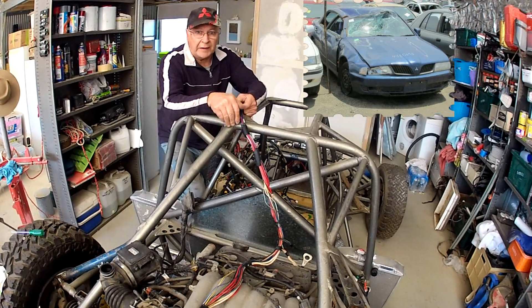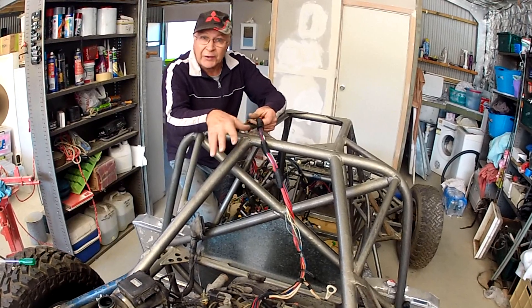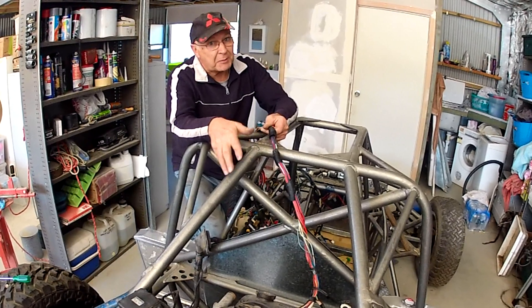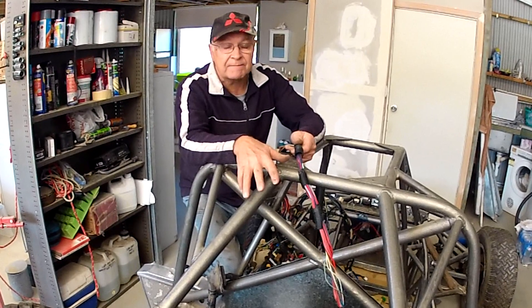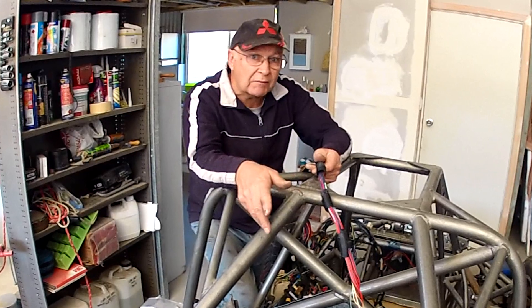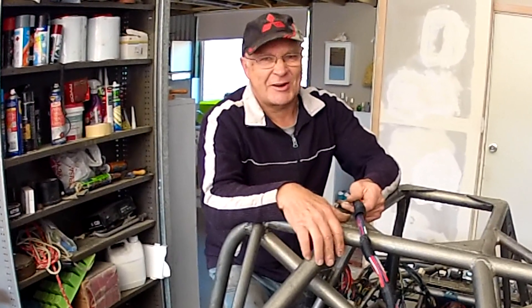If you've got the factory wiring loom from the donor car, you can just use it yourself unaltered. The trouble with that is that some things won't be in the same place, so you end up with some wires that will be too short, others that will be too long, and stacks of unnecessary stuff.